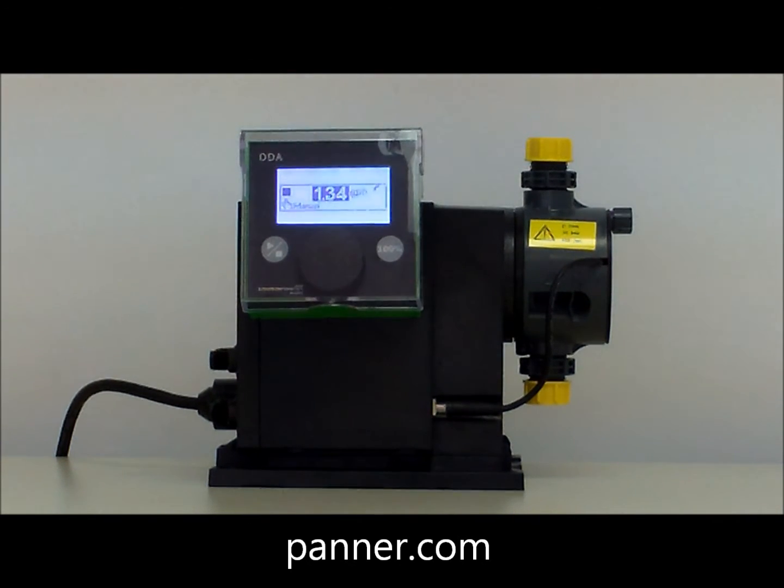The Panner Company is proud to offer the smart digital dosing pump from Grundfos. This pump is used in a wide variety of processes including disinfection, pH adjustment, chemical dosing, and coagulation.